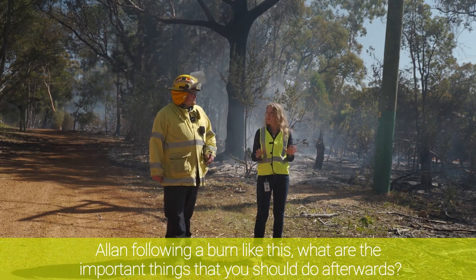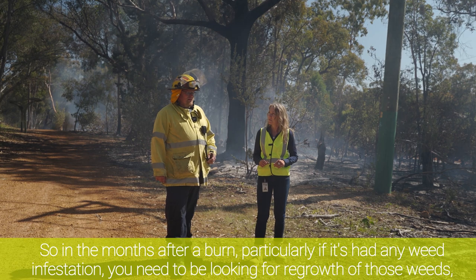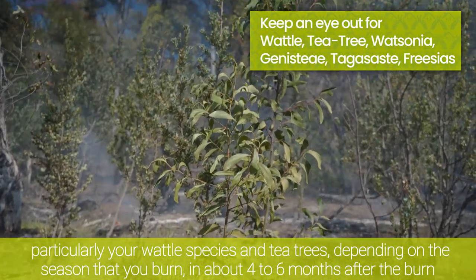Alan, following a burn like this, what are the important things that you should do afterwards? So in the months after a burn, particularly if it's had any weed infestation, you need to be looking for regrowth of those weeds, particularly your wattle species and your tea trees.